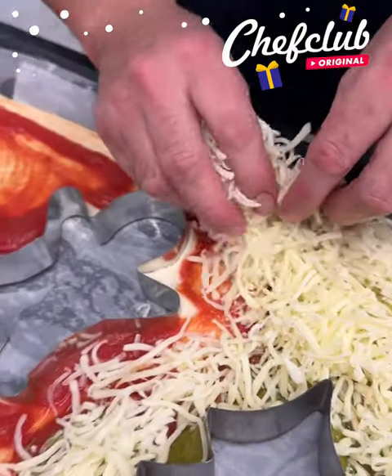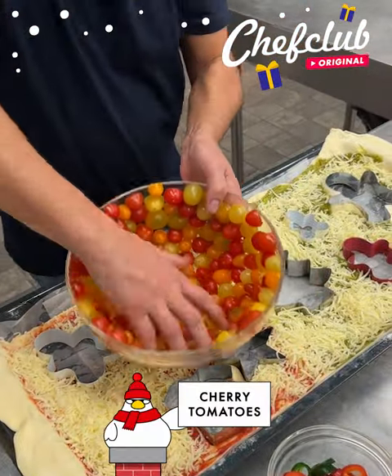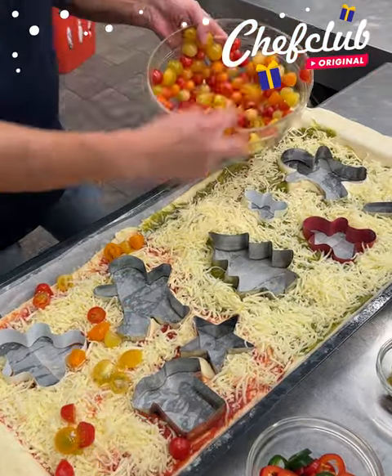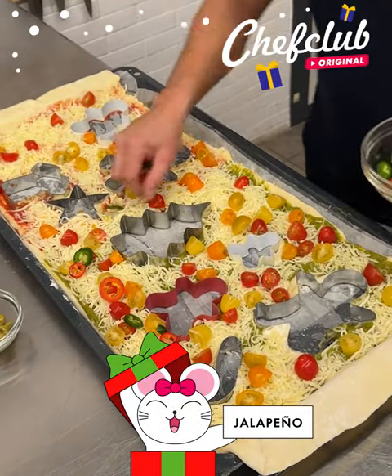Now we got mozzarella cheese — place it and go all the way around. Then we move on with some cherry tomatoes — look at that, all colors. We go ahead and grab them and place them inside, and the rest of these are gonna be used for the top.